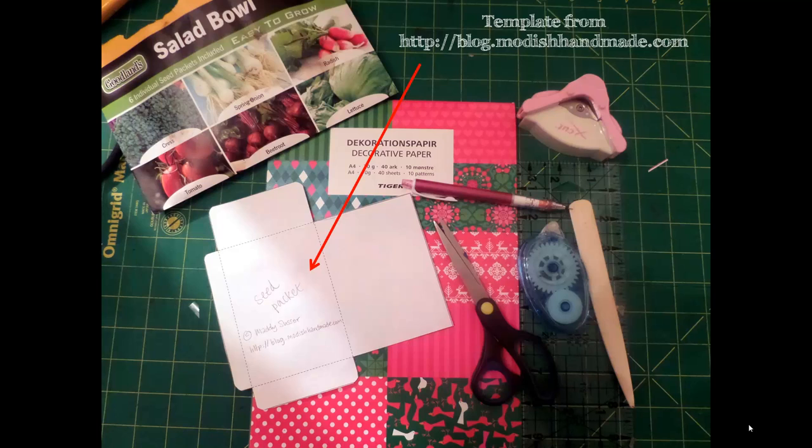The first thing I did was I found a little template for seed packets. It's a lovely little size, and I got this from modishhandmade.com. I'll put the link in the description box below as well.